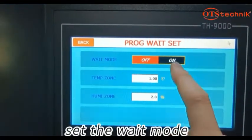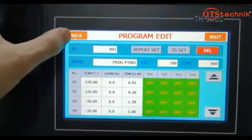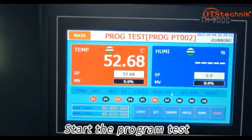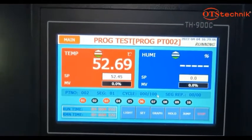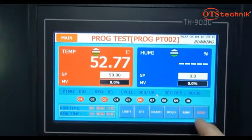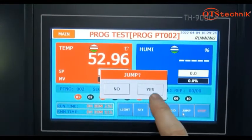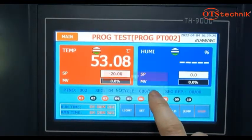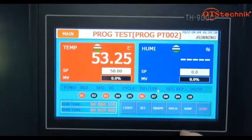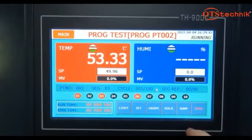Set the wait mode. Select the program number. Start the program test. Skip to next segment. Stop the test.